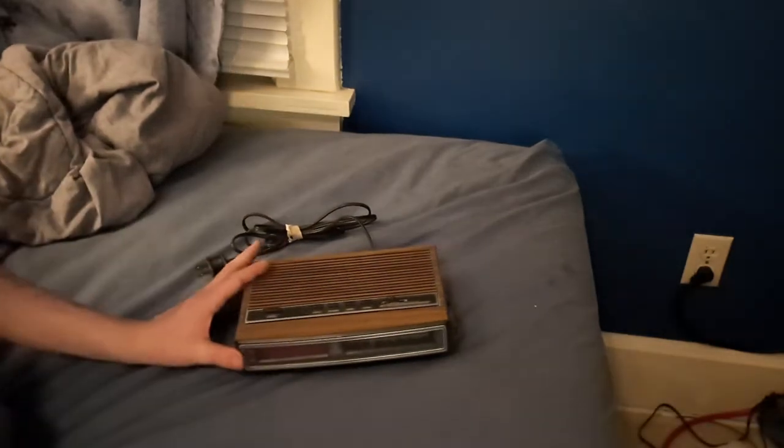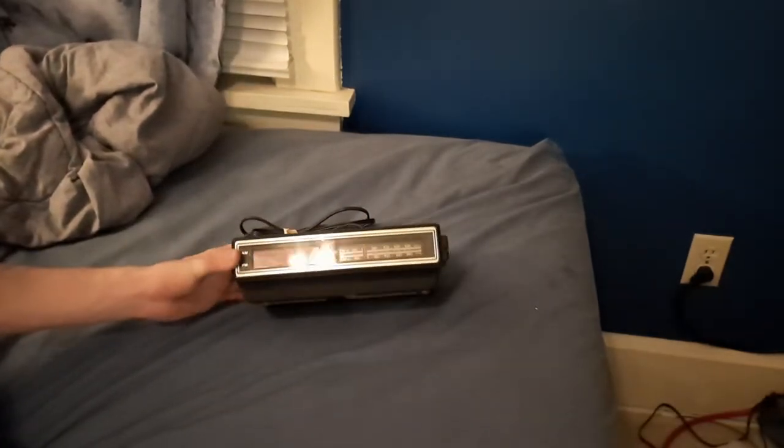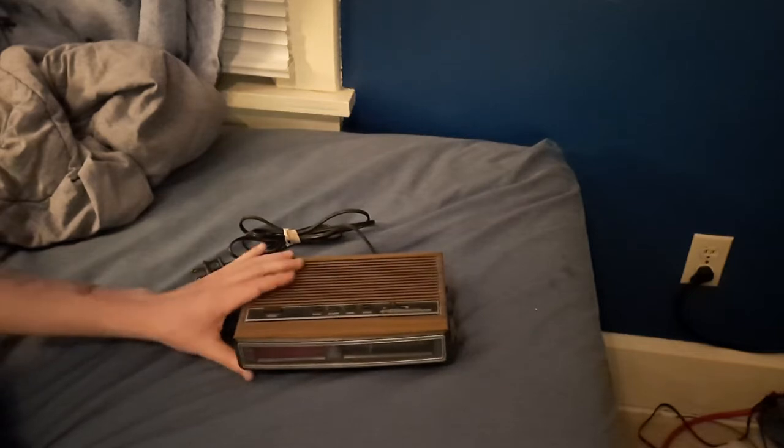Hello everybody, this is Eric Deves with the Public Psychonautic Channel, and I have this GE clock radio from the mid-80s. This is model number 7-4625C.